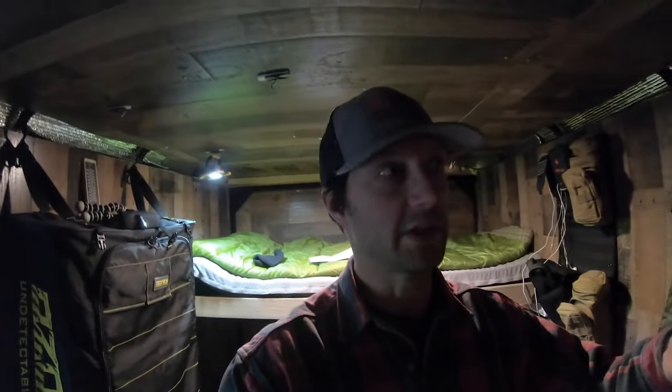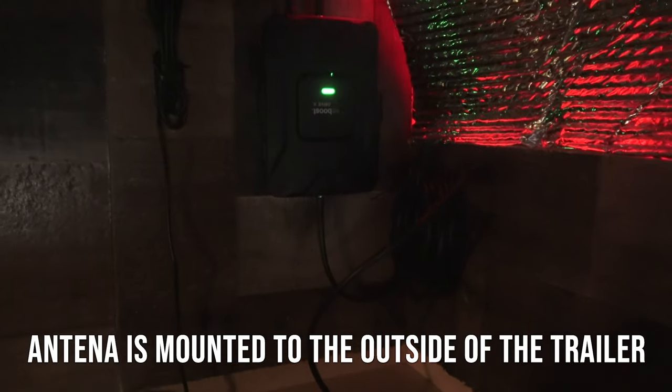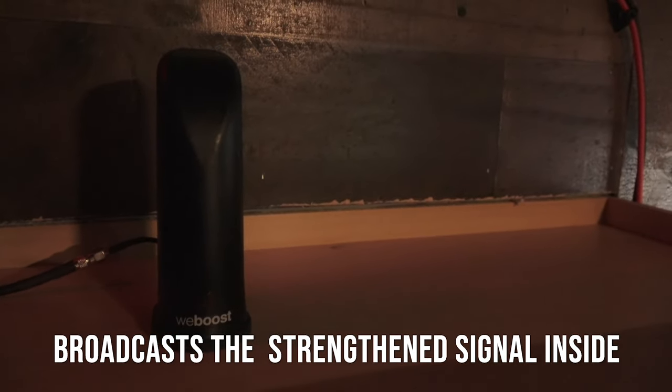Another part of the power station section is a WeBoost cell booster. One of the reasons I built this is I like to travel to hunt but I'm a working guy, so my days off are limited. If I can work remotely out of this — hunting mornings and evenings, working during the day — that's the goal. The cell extender boosts my signal so I can use my phone as a hotspot or a separate hotspot device to make sure I have consistent cell service while I'm out hunting.